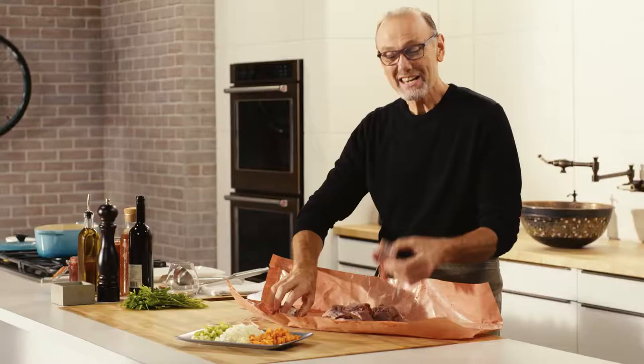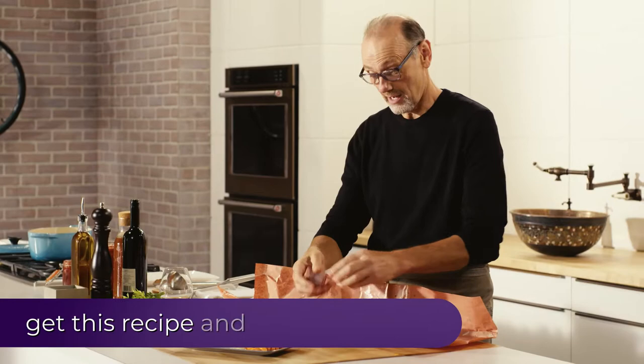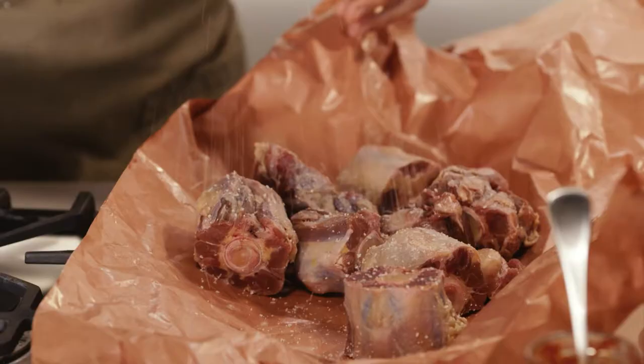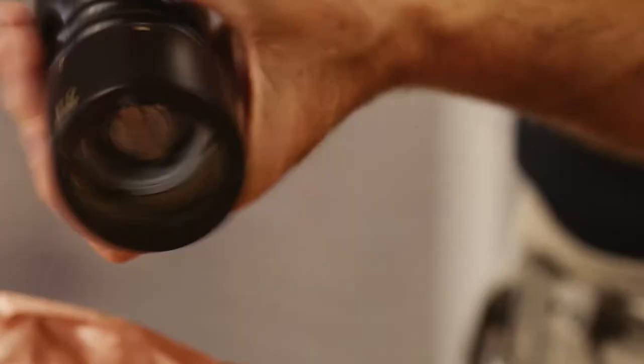In here is my lovely oxtail, the tail of the cow. You'll be surprised at how meaty they are and how fall-off-the-bone tender they will become. Now, oxtail is the tail, which means it's a muscle that gets used a lot. Any muscle on any animal that gets used a lot tends to be tougher, and that's why slow braising is perfect for this dish.